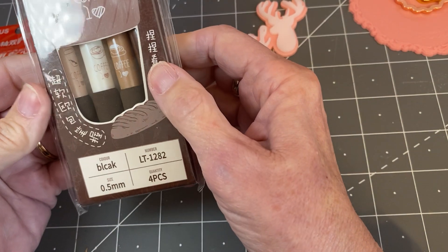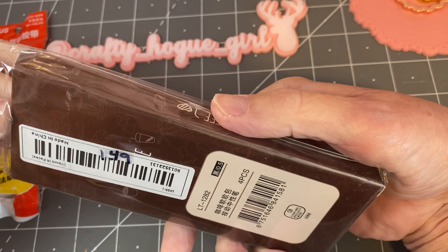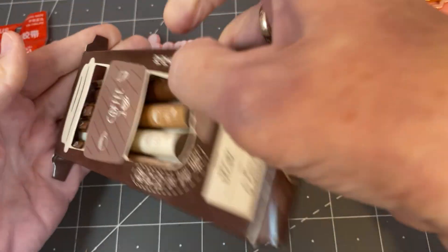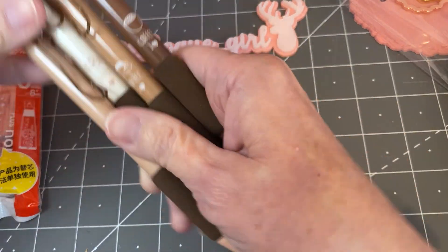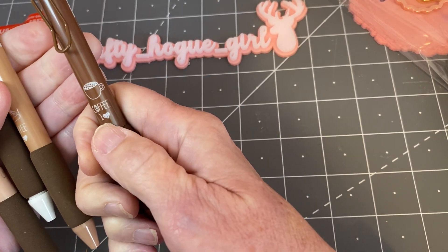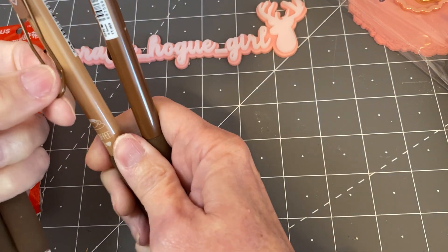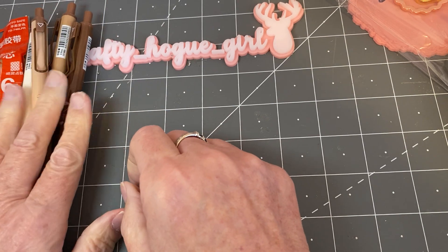Then I received these coffee pins and they're so cute. They're $1.49 for four pieces. Someone had been talking about doing a coffee swap, and I think that would just be so much fun. Who doesn't love coffee? They have little padded things and it says coffee with a heart — basically I love coffee. So super cute. You never have too many pins in your craft room, right?